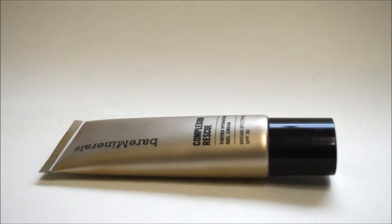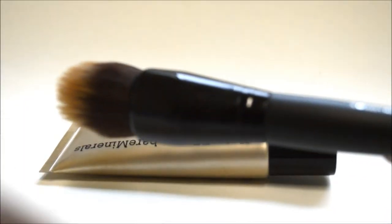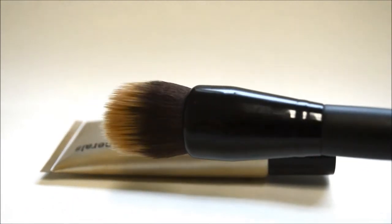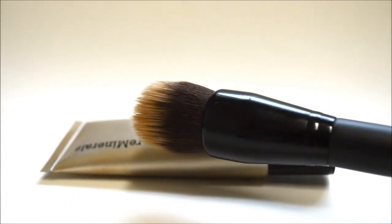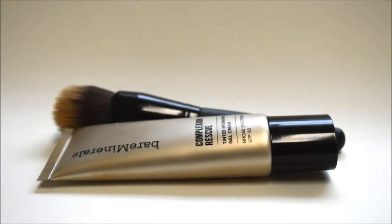So I went to Sephora, picked up the tube, and I also got the brush. This right here is the matching brush that goes with the tinted moisturizer itself. That brush I believe is also about twenty-eight dollars before tax.